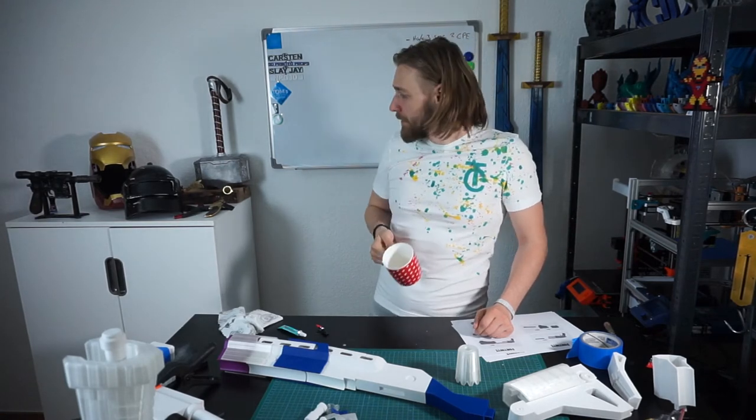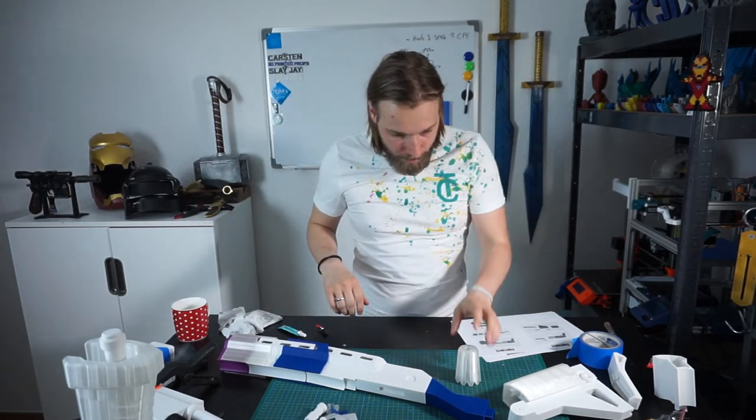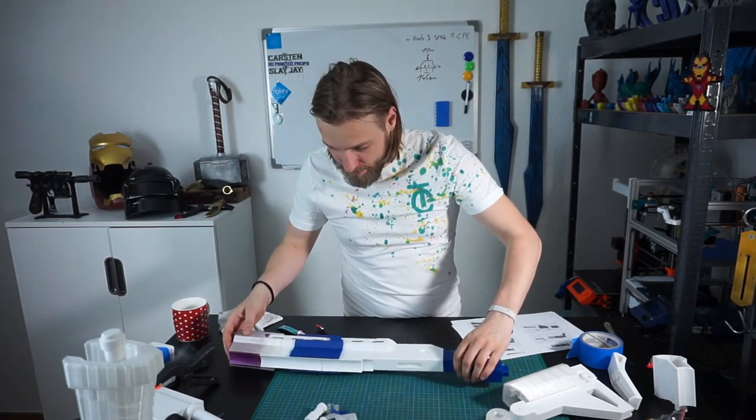It's cooled down by the way in the meantime. So next thing will be this piece.